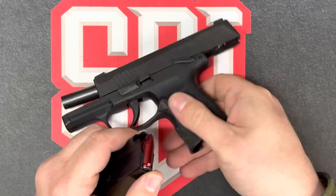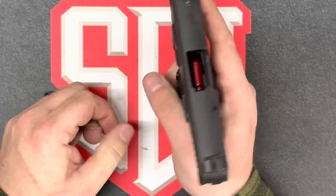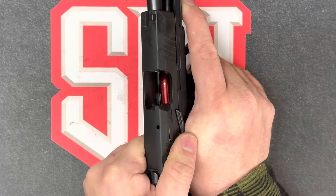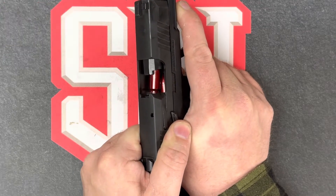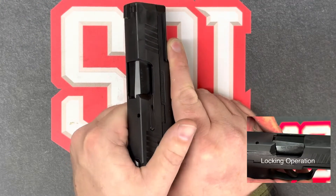With the firearm on safe, I'll load the magazine into the firearm. Here's where we can start to see the cycle of operations. As the slide assembly grabs the bullet, it'll start to feed it into the chamber, which begins the chambering operation as well. Next, you'll see the locking operation and hear it.